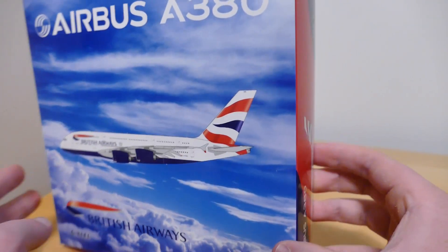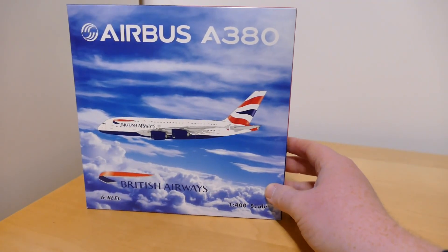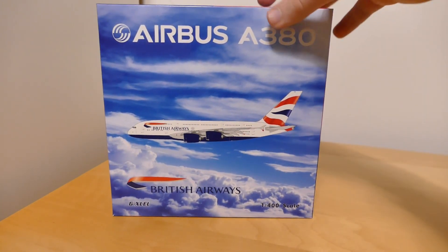The box is very detailed — a standard Fenix box. Onto the aircraft itself and she is a beauty. Here is the beautiful British Airways A380.